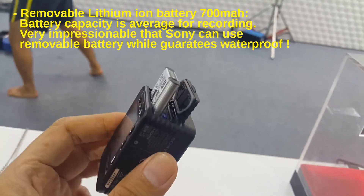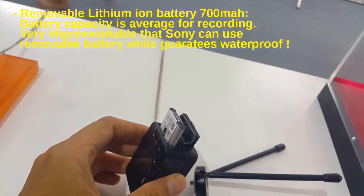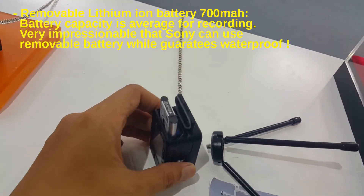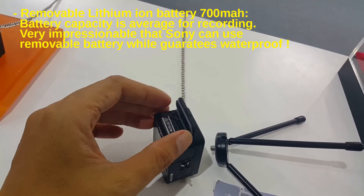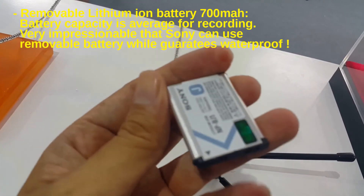The removable lithium-ion battery has a capacity of 700mAh. Battery capacity is average for recording. It is impressive that Sony uses a removable battery, offering wider flexibility.